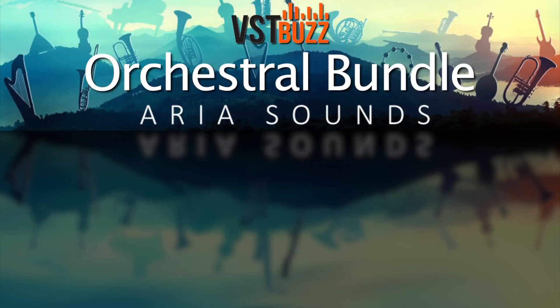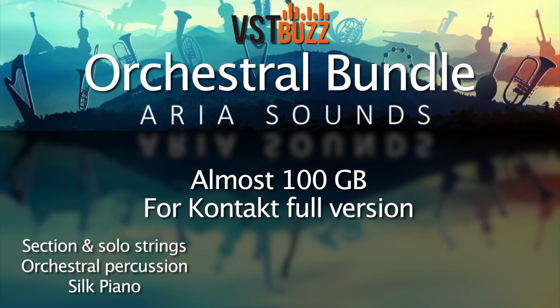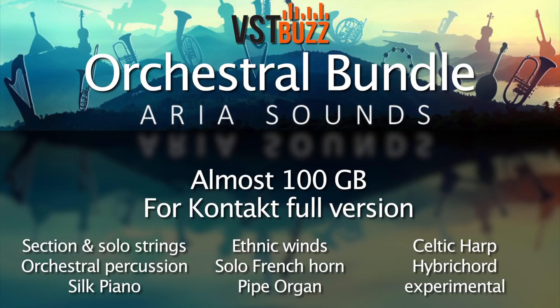This is an enormous bundle at almost 100GB, and all of these libraries run in the full version of Kontakt. They comprise section and solo strings, percussion, piano, ethnic winds, French horn, pipe organ, Celtic harp, and some very special instruments for adding texture and ambience. In fact, this bundle includes absolutely everything that Aria Sounds have ever made, except for their newly released choir.